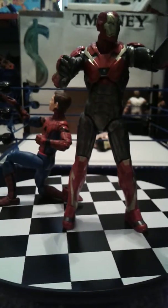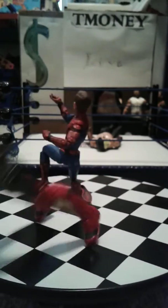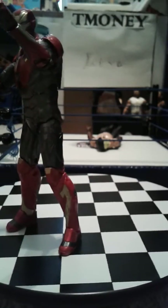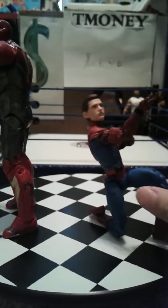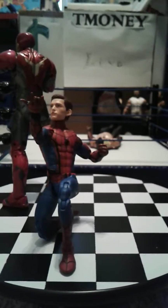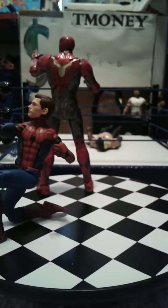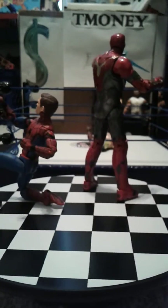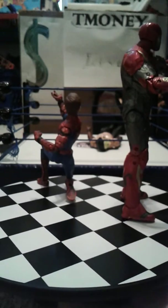Hey guys, we got these figures out of the packaging and, oh my gosh, they are amazing. They both fell, but these figures are just awesome. For my first MCU Spider-Man and Iron Man figures, these are amazing. Nothing better I could choose. Shall we look at the accessories? I think so.